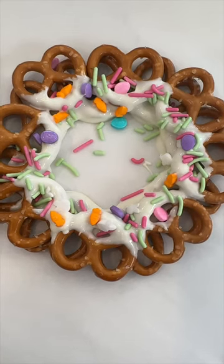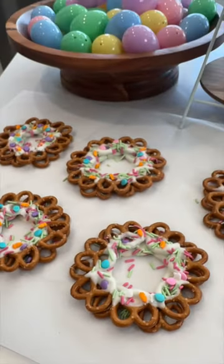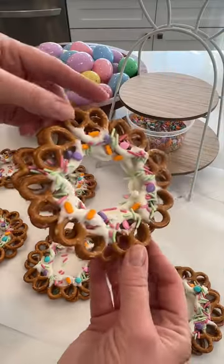Let the chocolate harden and then you're ready to enjoy these adorable Easter wreaths. Make sure to share this one with a friend.